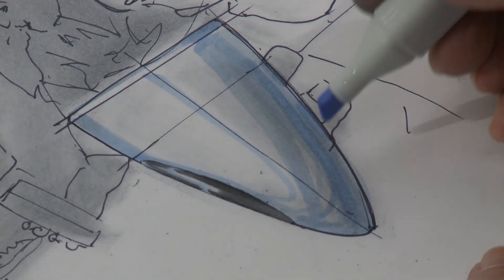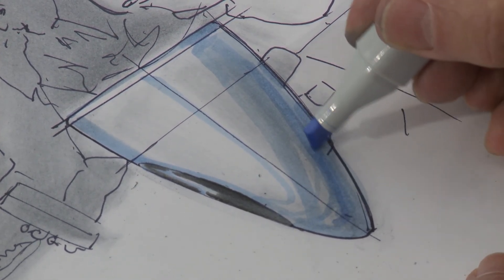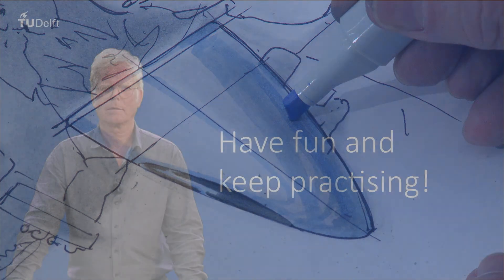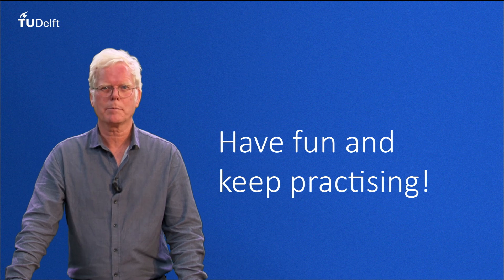And of course you could add some color if you have, but that actually concludes the exercise. For now, thanks for watching. I hope it inspired you. Keep on practicing!